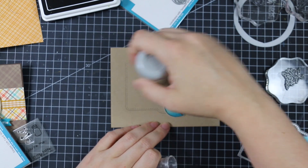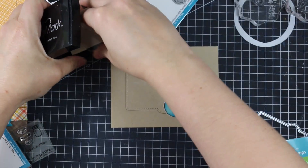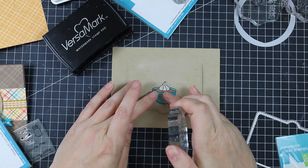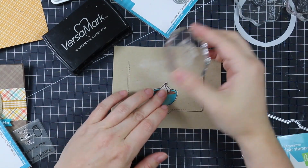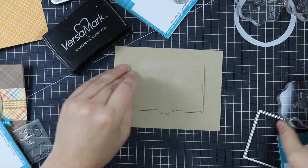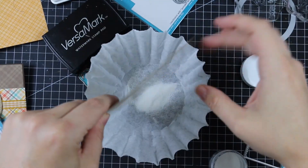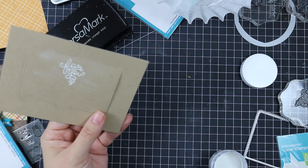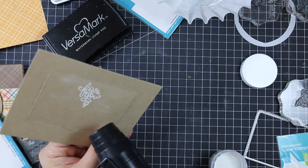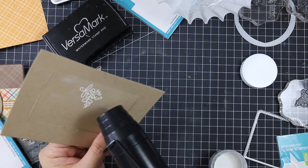I took another sentiment from the Love You A Latte set and stamped it onto the craft cardstock piece, making sure to stamp just below where the score line is. With heat embossing, if you stamp above that score line, opening the flap will crack the embossing. I used VersaMark ink and heat embossed with white embossing powder — all those little steam lines on the sentiments are just so cute.